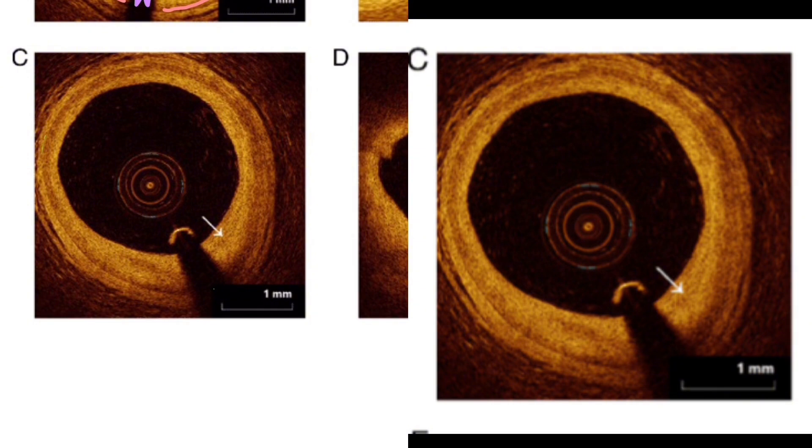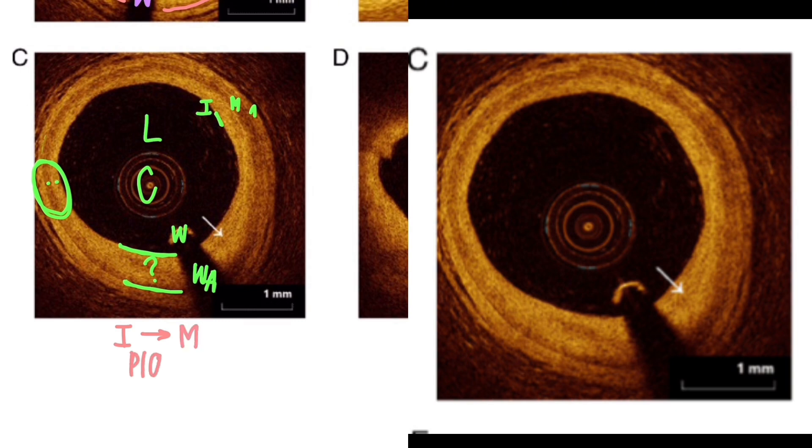Let's label this example starting from the center: catheter, wire artifact, lumen, intima where it starts, media, and then the adventitia which is still the yellow out there. Now if you look here you see one, two, three vessel layers clearly — but here not so much; it's a little hazy. What you're actually looking at is what plaque looks like on OCT. If this is the intima and this is the media — remember plaque develops between the intima and the media — all of this heterogeneous area is plaque. On OCT it just looks like a very thick intima. In a healthy segment the vessel layers are very close to each other, but if you're starting to see this thicker-looking intima, all of that yellow is soft plaque.